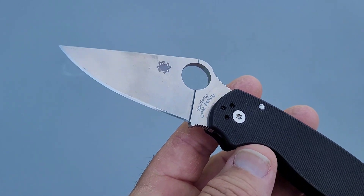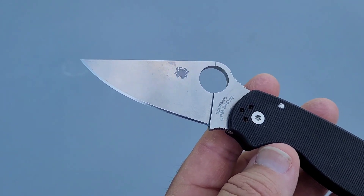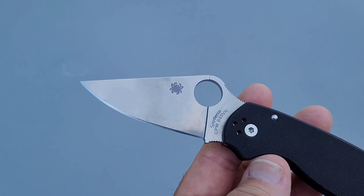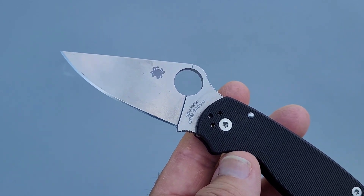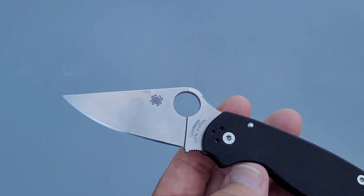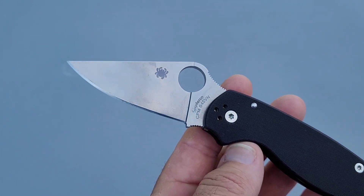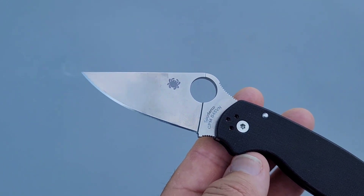During one of these tests I went ahead and marked my one-inch section, stropped it like I normally would for any knife I use, then went back and cut with it until it would no longer cut paper again. After stropping it back, I got another 107 feet in that one-inch section before it would no longer cut paper.